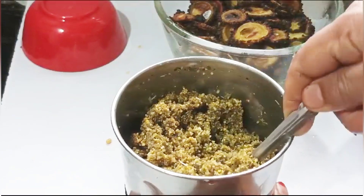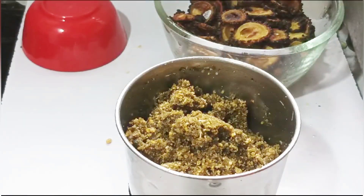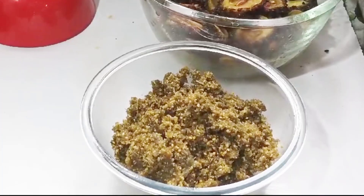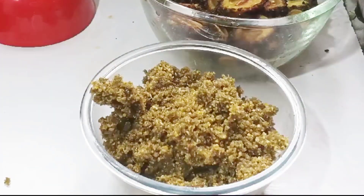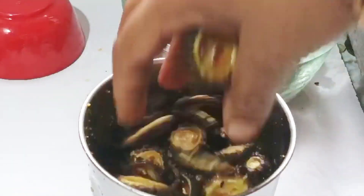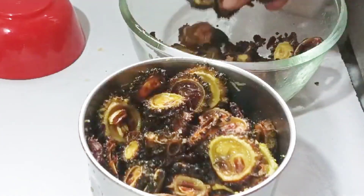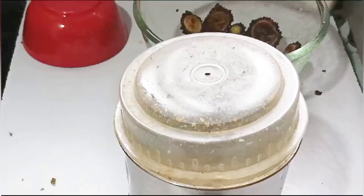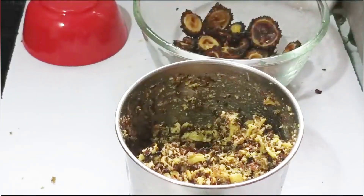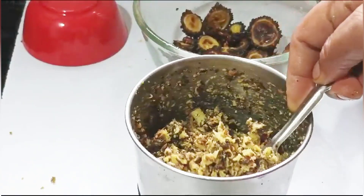We need to transfer to a mixing bowl. If you want to make any mixing bowl, you cannot grind any more — we need to grind only 1.5. We need to fold the mixture and grind the whole pan.